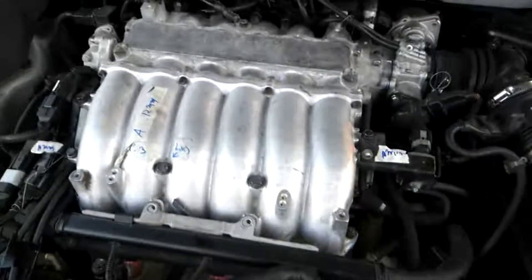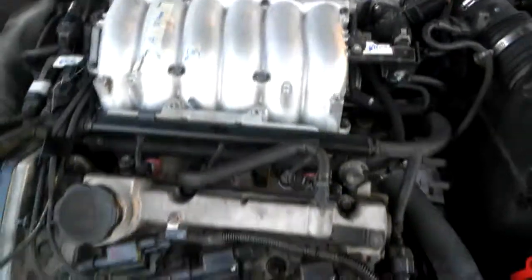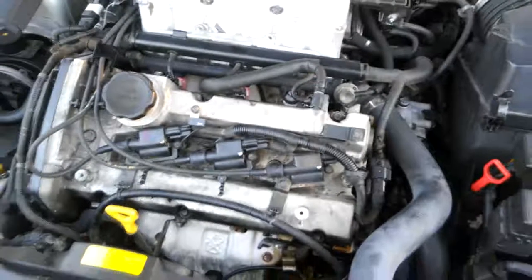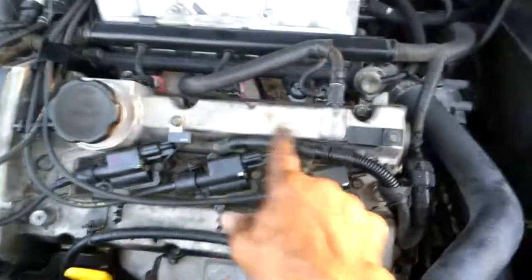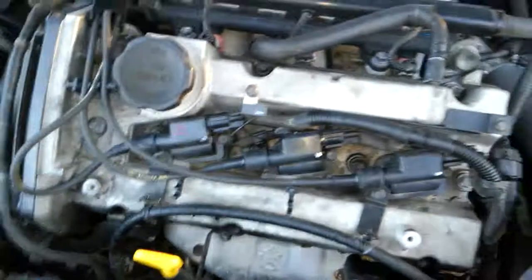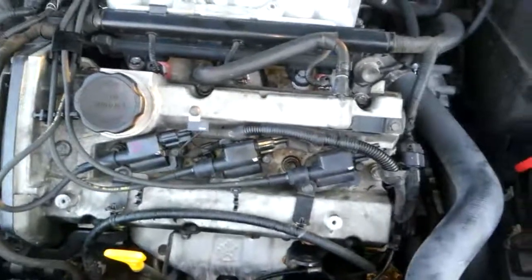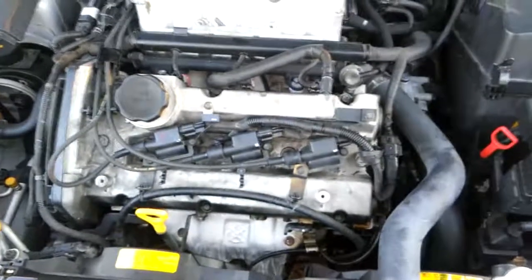So as of right now, part one of my do-it-yourself car repair was a success. That means there is a part two — I've noticed there's a little oil leak right under here, so that'll be my second project. I'm going to wait a month or two before I do that; I'm just going to settle down and make sure the car is still running well before I jump on part two.